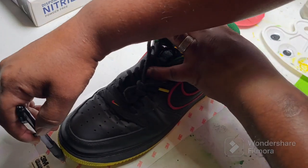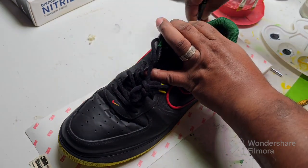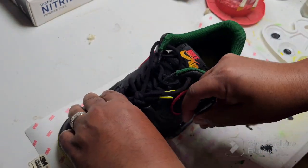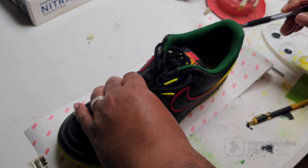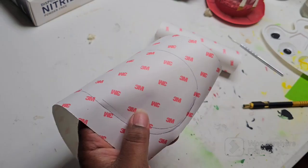Here we have 3M Paint Protector. I need to start off by shaping out the shoe. Try to get a good even cut here. Let's go ahead and trim off that excess.